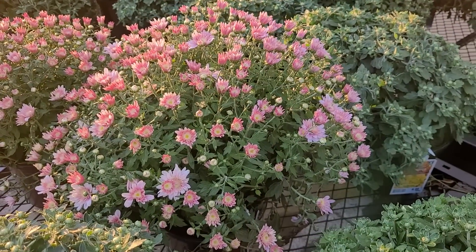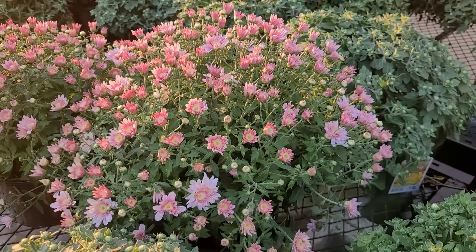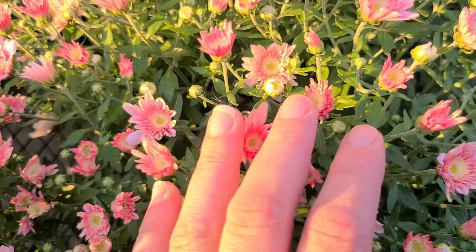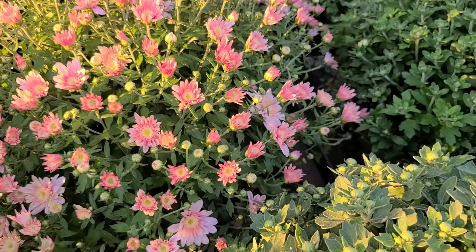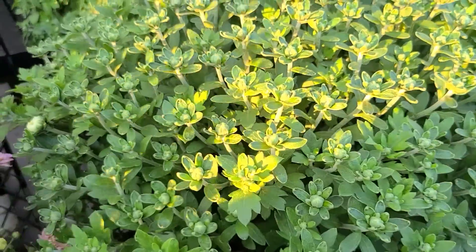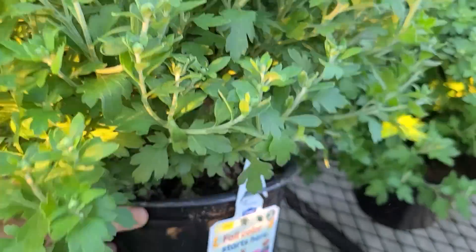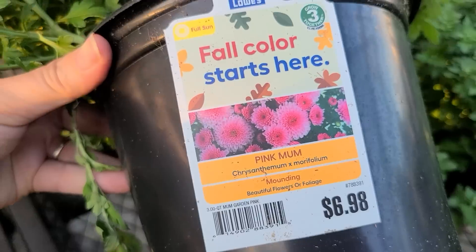The first day of fall falls on September 22nd and typically that following weekend is when I like to go out and look for plants that I might want to use in my planters or containers for fall decor. So if I was shopping for mums right now at the end of August, first week of September, I would want to buy a mum that looks like this — one that is very tightly budded. The only downside to this is that you're not always certain what color the blooms are going to be.